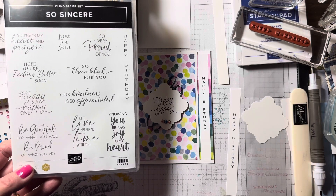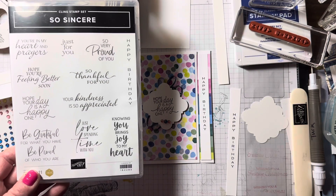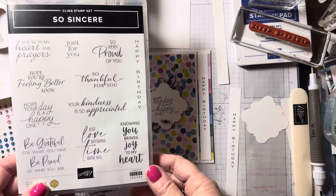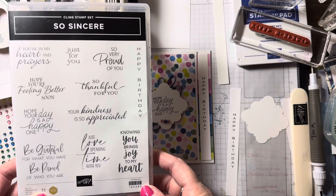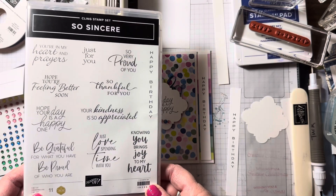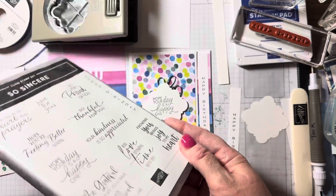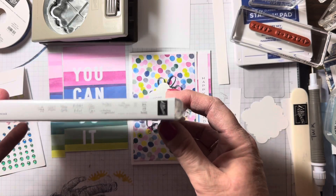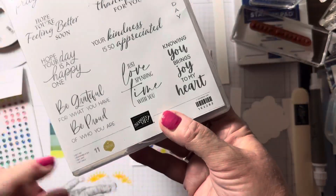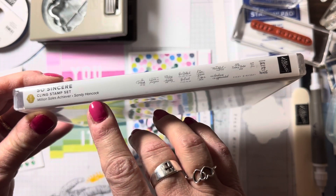Hello and welcome to Athena's Creations 2017. I'm Athena Turk, an independent Stampin' Up! demonstrator since 2017, and today this evening I'm going to share with you one of my favorite new stamp sets that is going to be in the new mini catalog debuting — I believe it's September the 6th. This is the So Sincere stamp set.